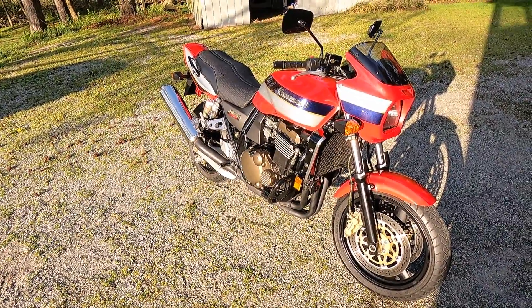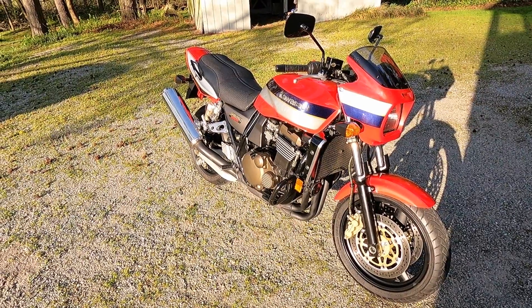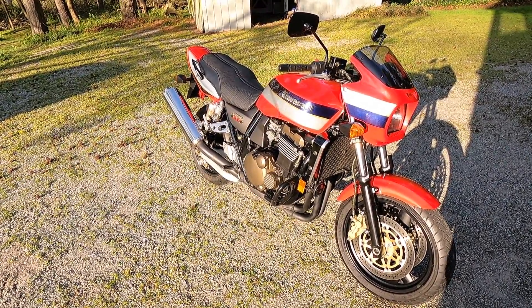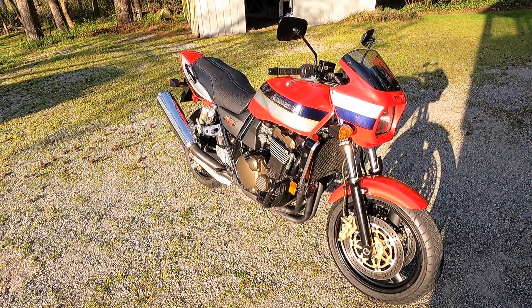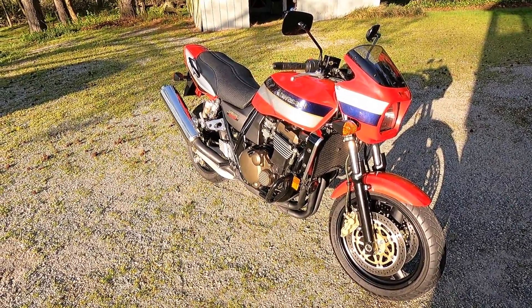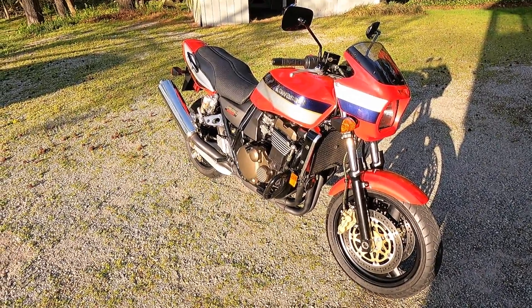That concludes the service of the Kawasaki ZRX 1200 — this is a 2002 model, but as I said, it's basically the same service for all ZRX 1100 and 1200 models. I hope you found this video informative and entertaining, and until next time, enjoy the ride.